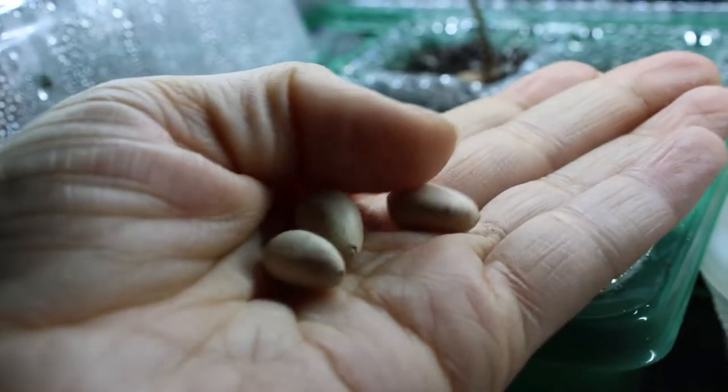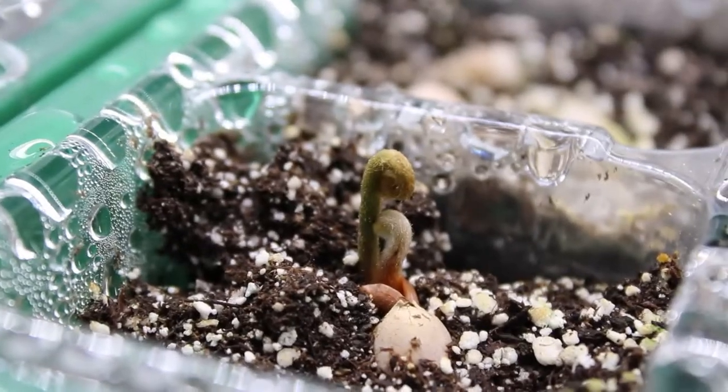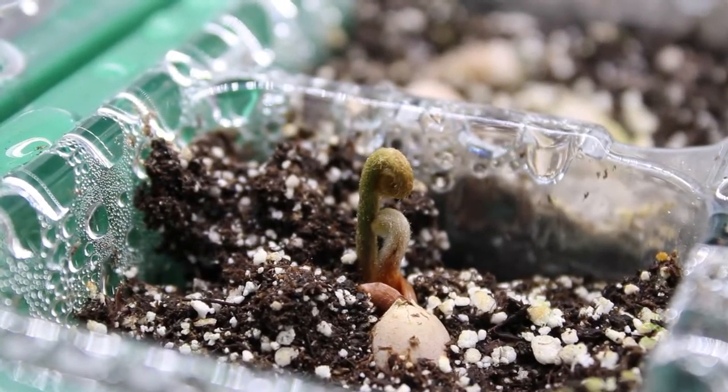These guys almost look like little peanuts — the seeds do — but when they start germinating their little fronds look like palms, which is probably where they get their name from.